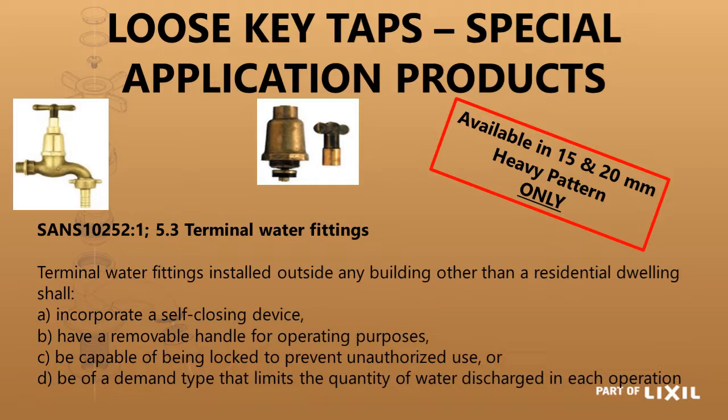In SANS 10252 Part 1 Section 5.3, it tells us that a terminal water fitting installed outside any building other than a residential dwelling shall incorporate a self-closing device, or have a removable handle for operating purposes, or be capable of being locked to prevent unauthorized use, or be of a demand type that limits the quantity of water discharge in each operation.